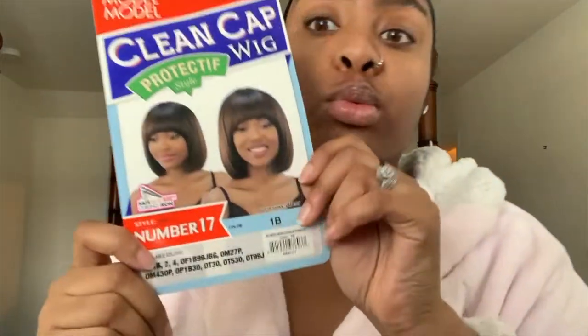Hey y'all and welcome back to my channel. I decided I'm gonna start back doing wig videos because a lot of people like my wig videos. My talking videos are cool but people still want me to do hair videos, so I gotta show y'all this wig that I got. I didn't want to do a bob and bang for the longest — I really wanted this color but they didn't have it, so I ended up getting a 1B.